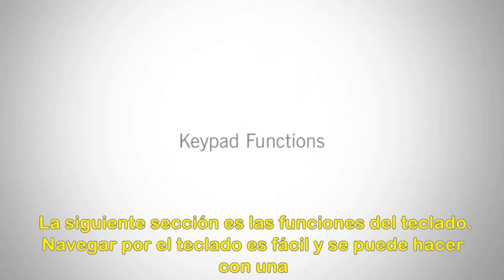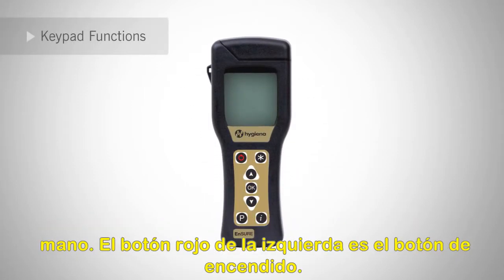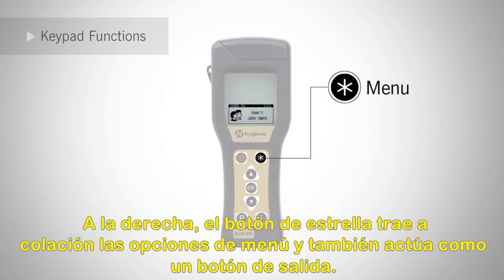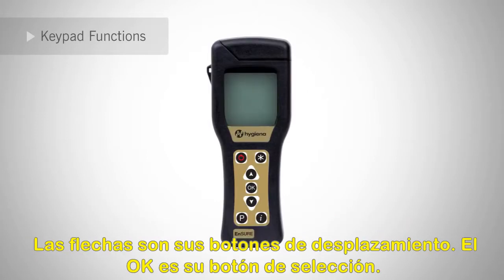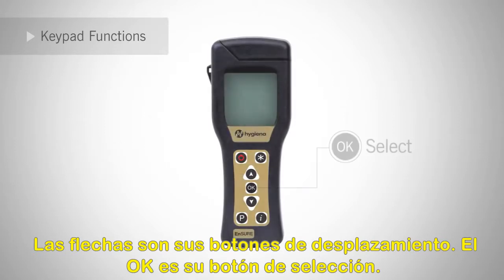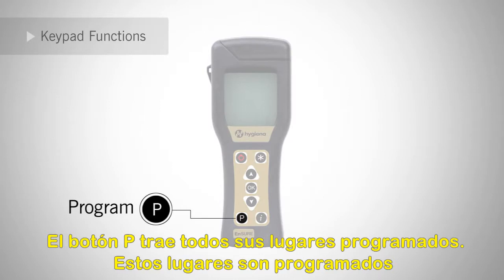The next section is keypad functions. Navigating the keypad is easy and can be done with one hand. The red button on the left is the power button. To the right, the star button brings up the menu options and also acts as an exit button. The arrows are your scroll buttons. The OK is your select button. The P button brings up all your program locations.